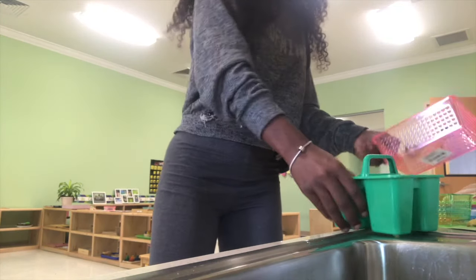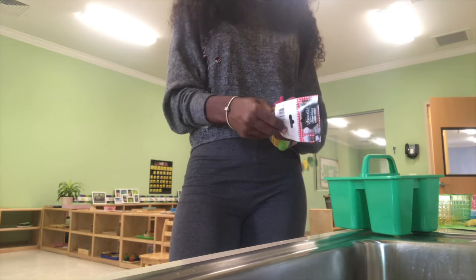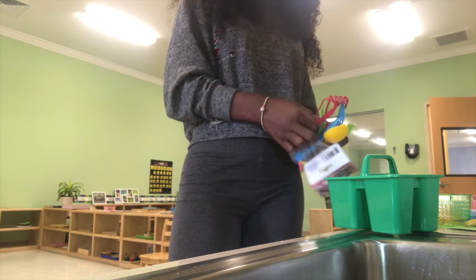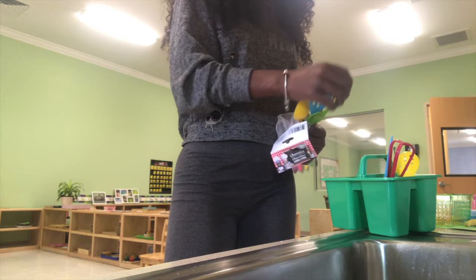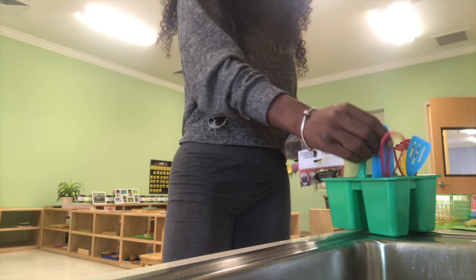Now I'm just taking out all the little supplies and trying to figure out what activities I'm going to do and how I'm going to set them up. I'm unraveling everything and trying to figure out where it should go, what's the perfect fit, and what is going to attract my toddlers' little eyes to pick it up off the shelf.